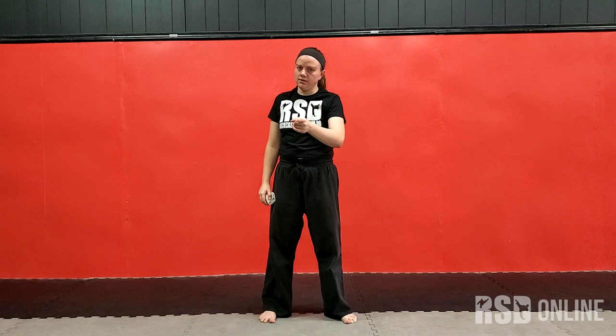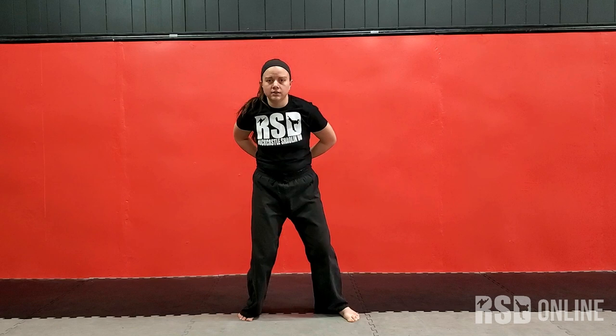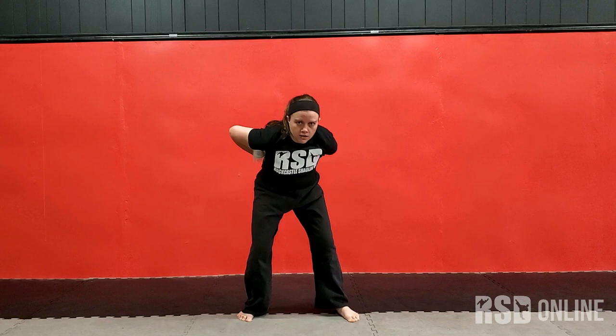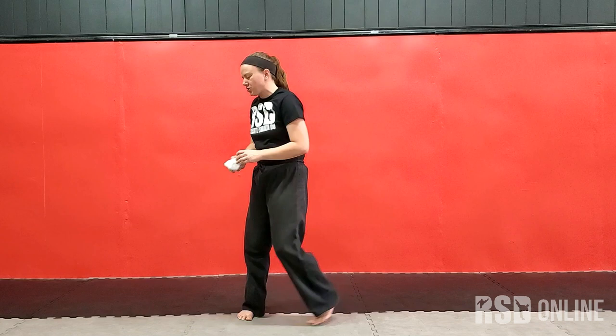From there, we have a really challenging one — this is the hardest one out of these. You're going to try to catch it behind your back. So you're going to toss it over your head and try to catch it behind your back. And then repeat. You'll miss it a lot more on that one. So see if you can get five in a row on the behind-the-back catch.